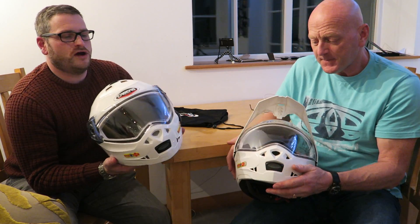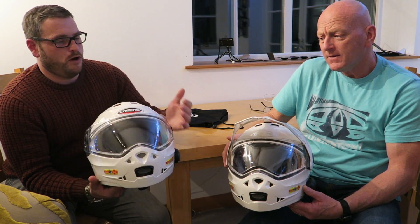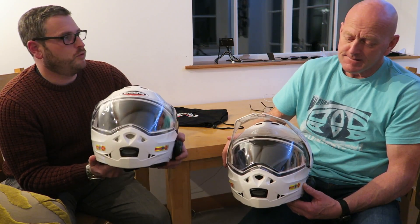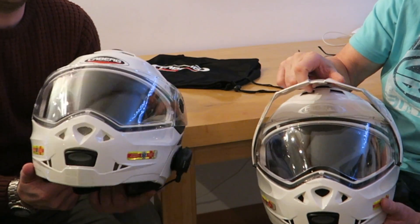Welcome to another episode of RiderCam TV. Today we're going to talk about our helmets. As you probably noticed, we're wearing white motorbike helmets. They're basically the same but with one fundamental difference. Yours is a Caberg Duke and mine is a Caberg Tourmax — you can tell because it's got the visor on top.